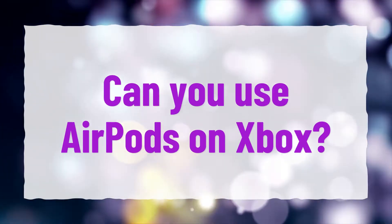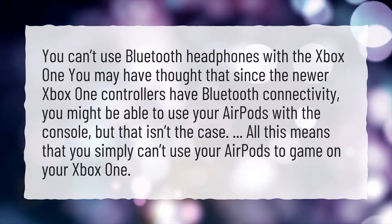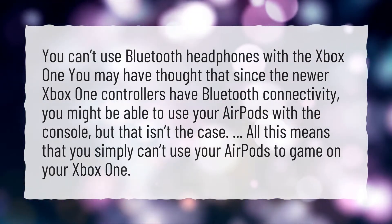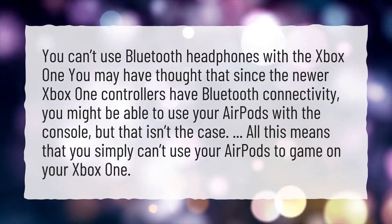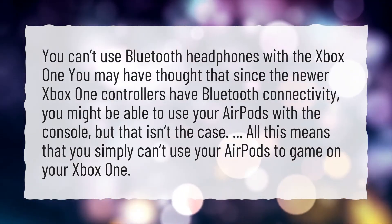Can you use AirPods on Xbox? You can't use Bluetooth headphones with the Xbox One. You may have thought that since the newer Xbox One controllers have Bluetooth connectivity, you might be able to use your AirPods with the console, but that isn't the case. This means that you simply can't use your AirPods to game on your Xbox One.